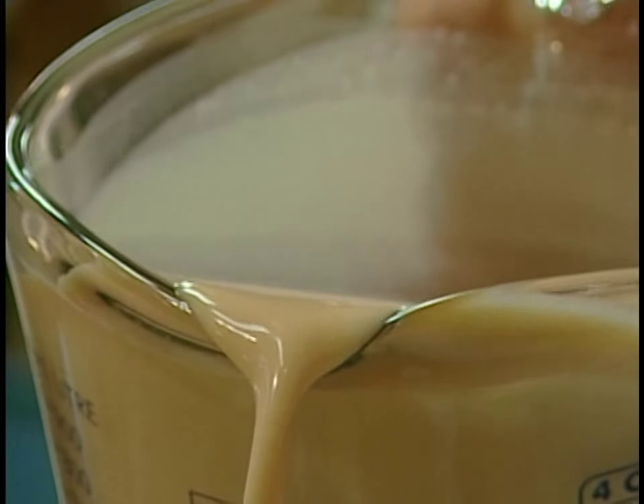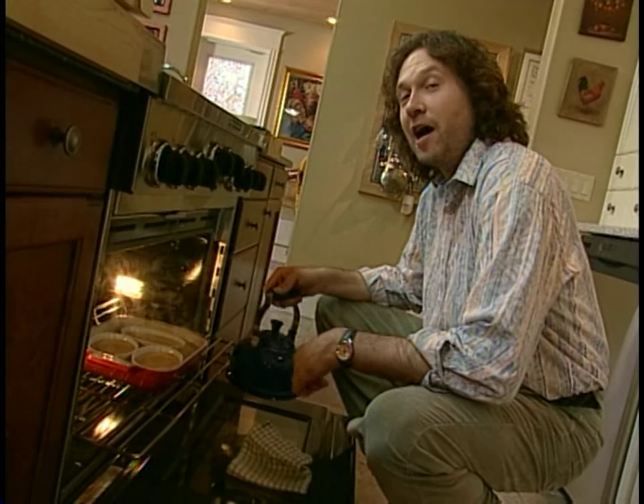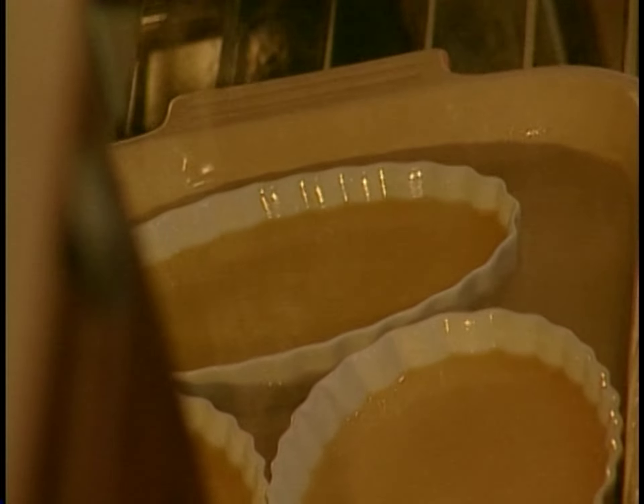Fill your dishes up, but not all the way to the top — almost all the way to the top. Here's a tip: it's a lot easier to transfer that pan into the oven and then fill it with boiling water. Add enough water so that the level of the hot water is equal to the level of the custard base inside the baking dishes.